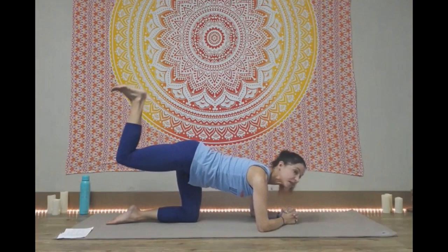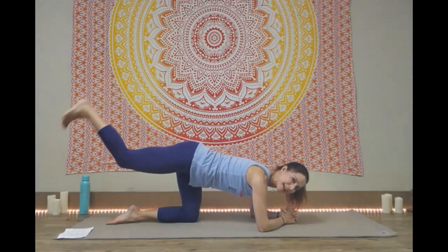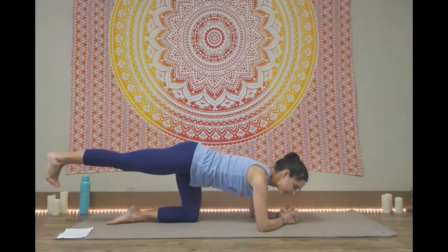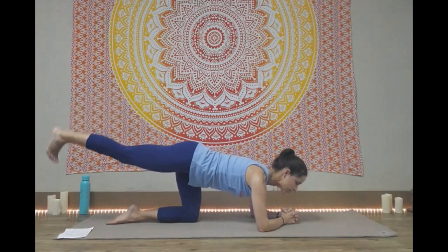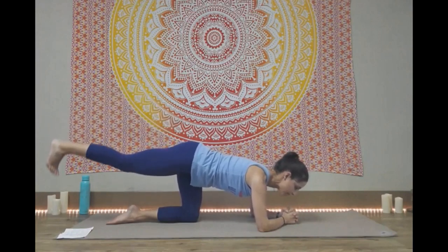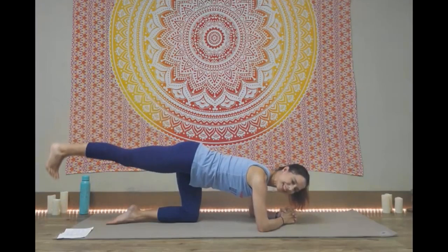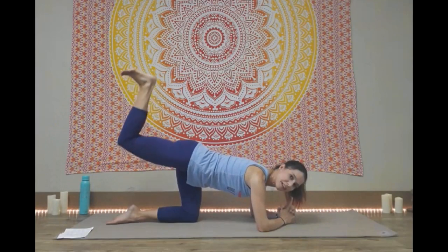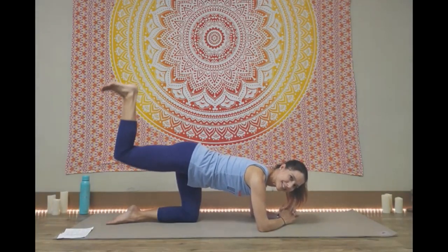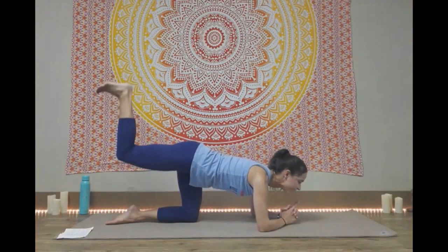Keep that knee bent up there and then we're going to extend it. So we're doing: bend, extend, reach it straight back. Really find length, draw those shoulders apart, lift up through the core. We have about five more. And we're not done yet — keep that knee bent and we're going to pulse the foot up towards the sky, towards the ceiling. About 10 of these, really working that glute. It should be on fire now. About five more.